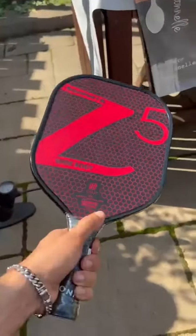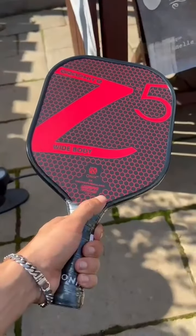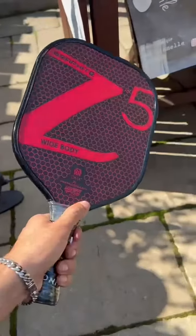I definitely recommend this racket — even if you're a beginner and just want to motivate yourself with a good paddle.